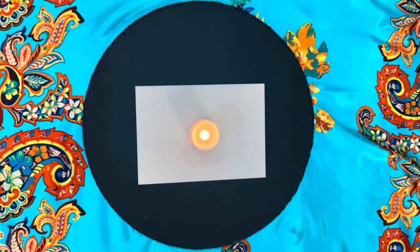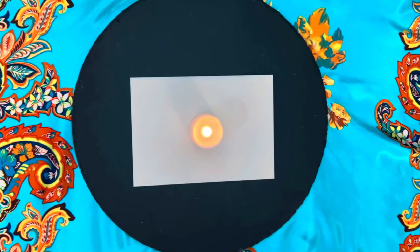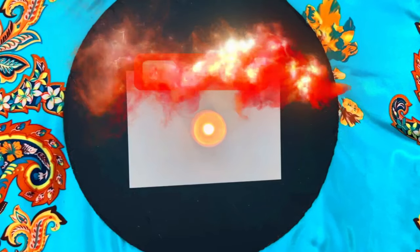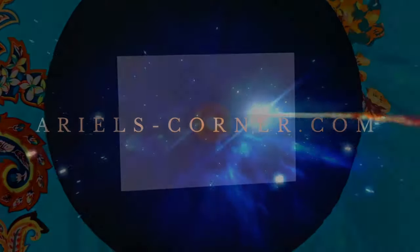And that's all there is to it. You've created a powerful talisman using a planetary square. Remember, this method can be adapted for any planetary energy you want to work with. Thank you so much for watching. Be sure to like, comment, and subscribe for more magical tutorials from me. Until next time, blessed be.